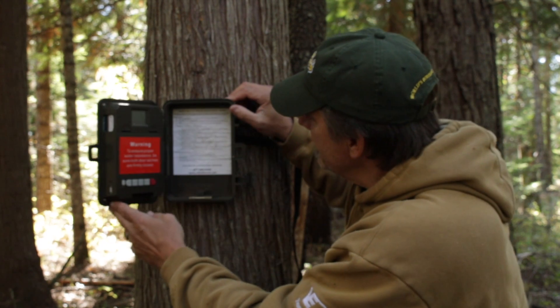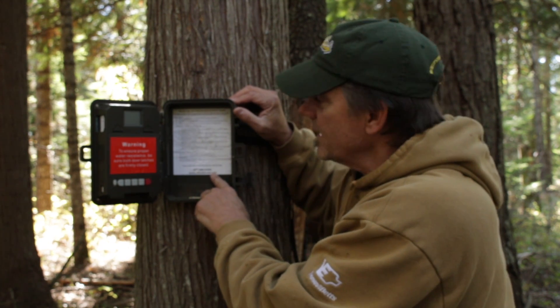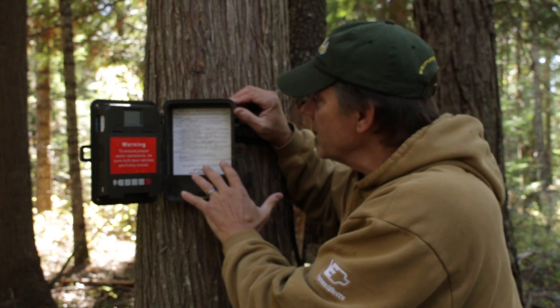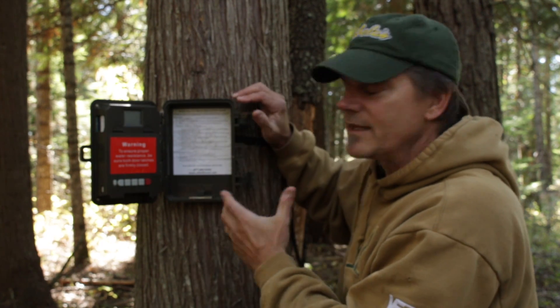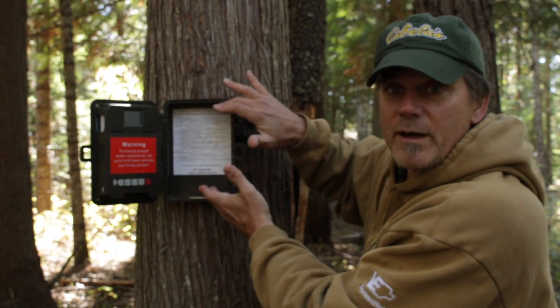I don't know if you can even see this, but it's got the instructions inside, which is a good thing because I can never remember exactly how to do this. The only thing is I need a magnifying glass because the print is extremely small — but that way they get it all on one page and you don't have to have pages of instructions.